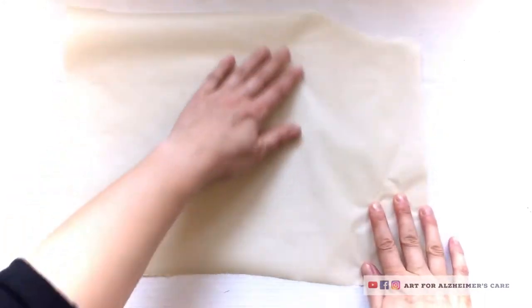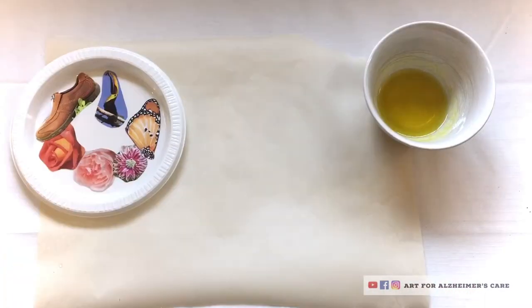Alright, back to the workstation. You'll probably want a piece of parchment paper, because I found that the stickers did get a little bit sticky, and it was nice to have the parchment paper there to put them onto and peel off of later.